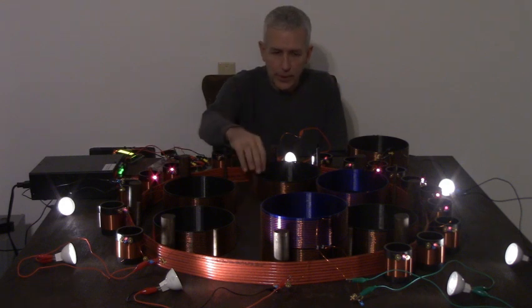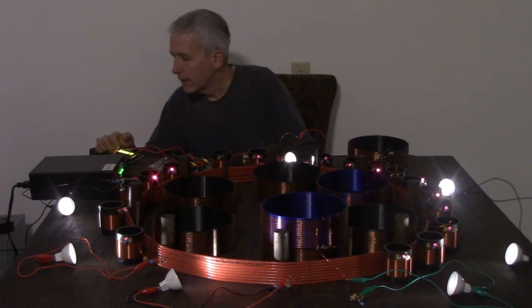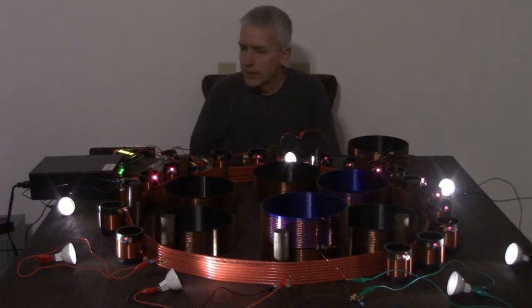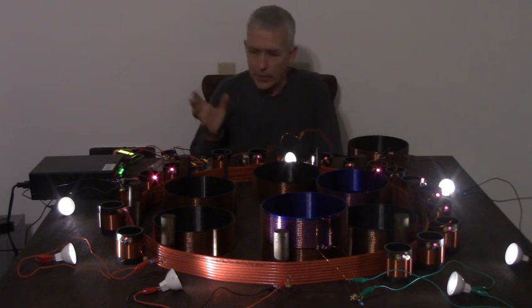This one is tuned to the same frequency. Right now we're running at 1.238 megahertz, which is the typical range. This is a more wide-band resonant circuit.